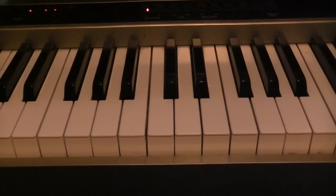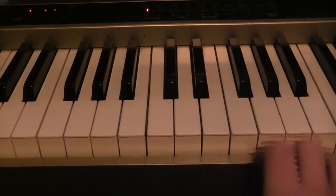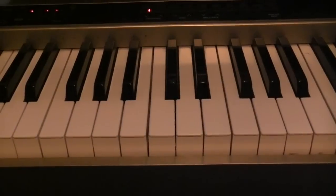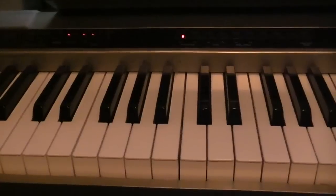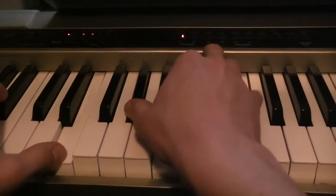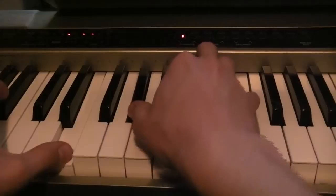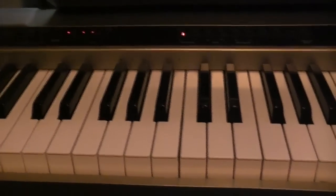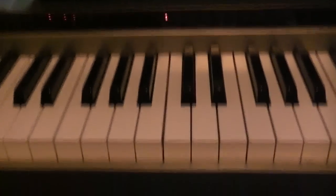And then you hit the chorus again. So the chorus is pretty simple. This time though, you're going to play the chorus twice. So after you finish doing it, you just do it again — so you play it twice. So to quickly do that, I'll play that with it so you can see.